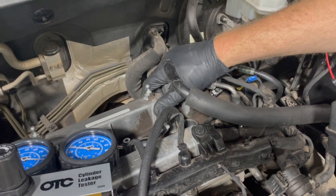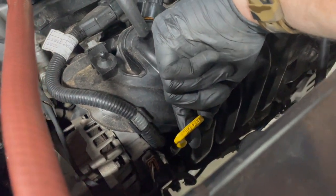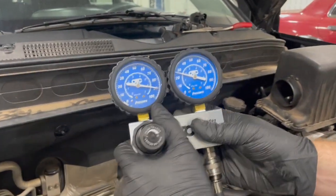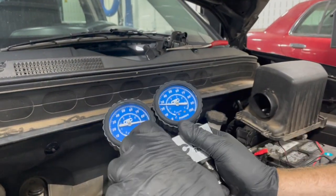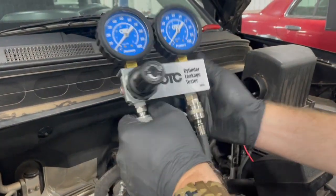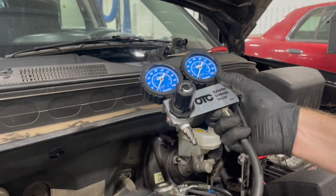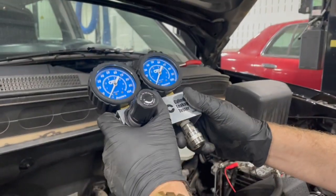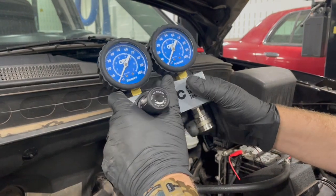Pull the dipstick — a lot of pressure is going into the crankcase. That indicates a leaky piston ring or possibly a cracked piston. So that cylinder is essentially leaking out the bottom into the crankcase. It's a pretty easy test to do, but the critical thing is you must make sure the piston is on top dead center of the compression stroke for each cylinder. We did two cylinders here; you just rotate the engine and get each cylinder to top dead center. This gives you a clear picture of how well each cylinder is sealed and where it might be leaking, so you can tear it down and inspect from there.